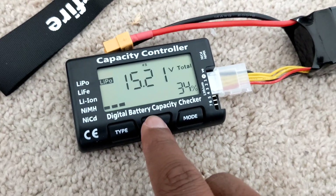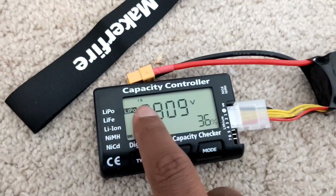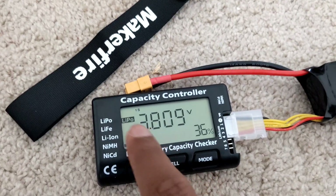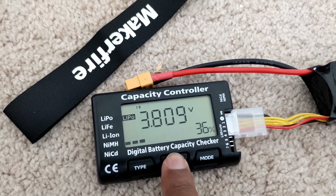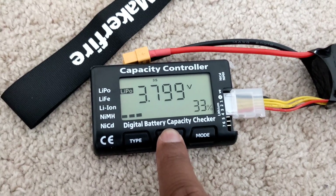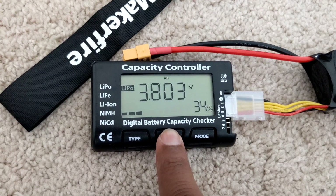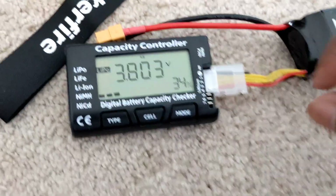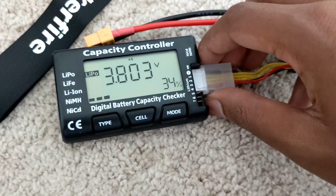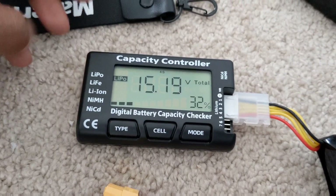Now click 'cell' once and you get the first cell: 3.8 volts. Second cell: 3.8. Third cell: 3.79 — that's pretty good. Fourth cell: 3.8 — really good. So that's how you check individual cells on this battery checker.